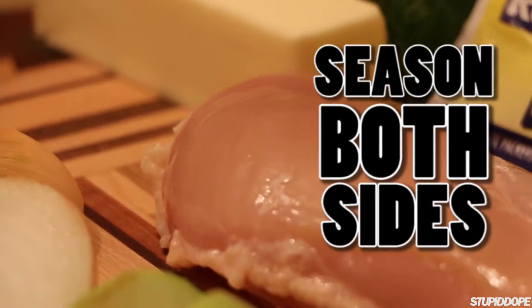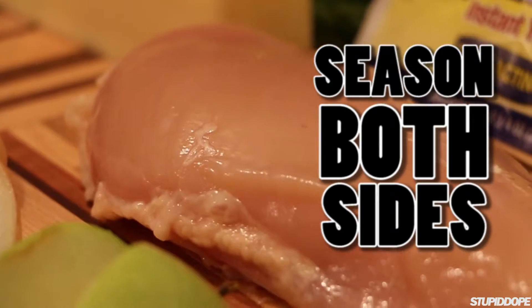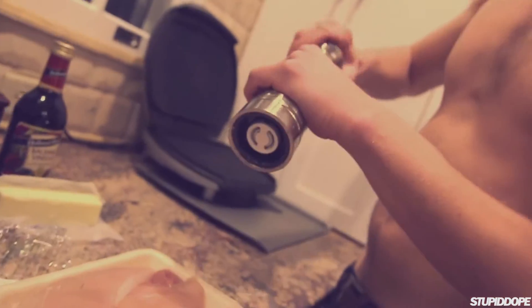Season both sides of your meat. We got some chicken right here — it's chicken breasts. You might only need one chicken breast; follow this. If you got extra chicken, we're all going to eat chicken. Wonderful. Moving on.